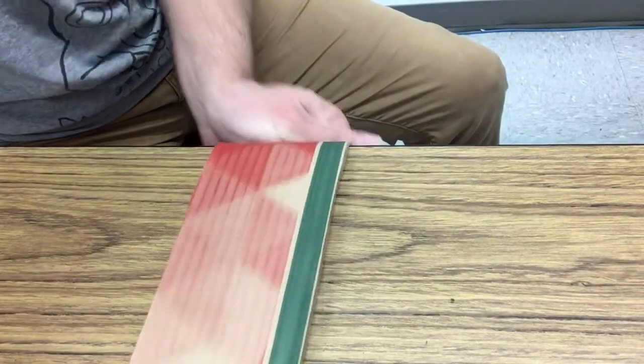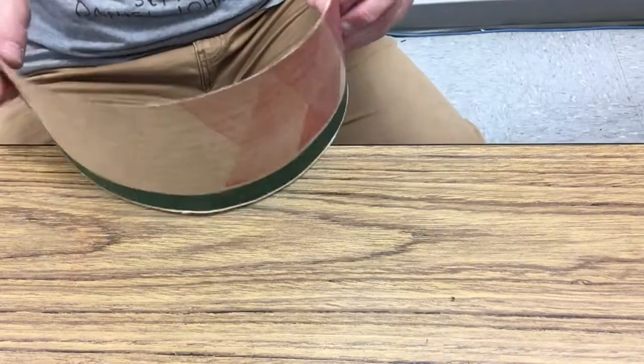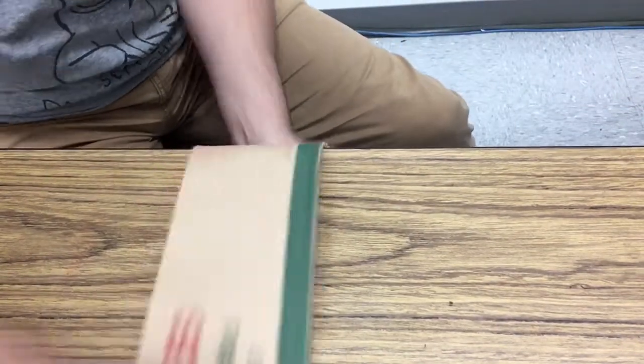Another tip: say you want to get a nice curve. You can use the edge of a table and just go like that with your cardboard — you'll get a nice curve. The more you want it to curve, the more you need to do it. You can even go all the way around if you want.